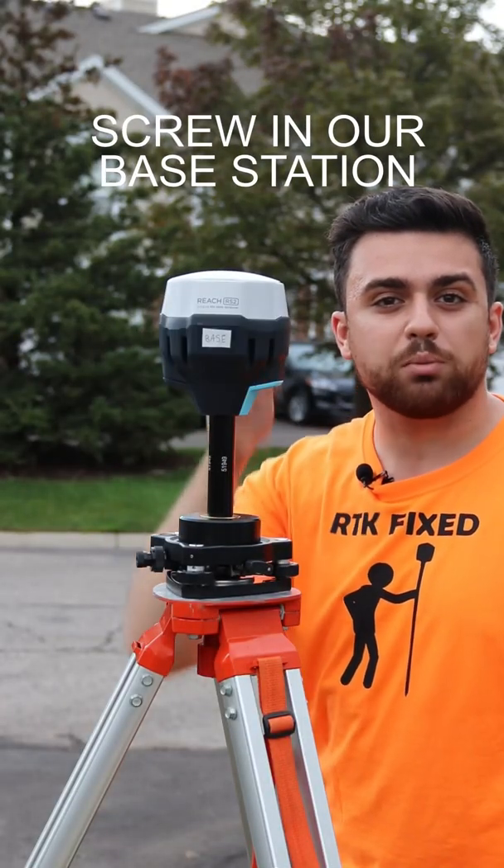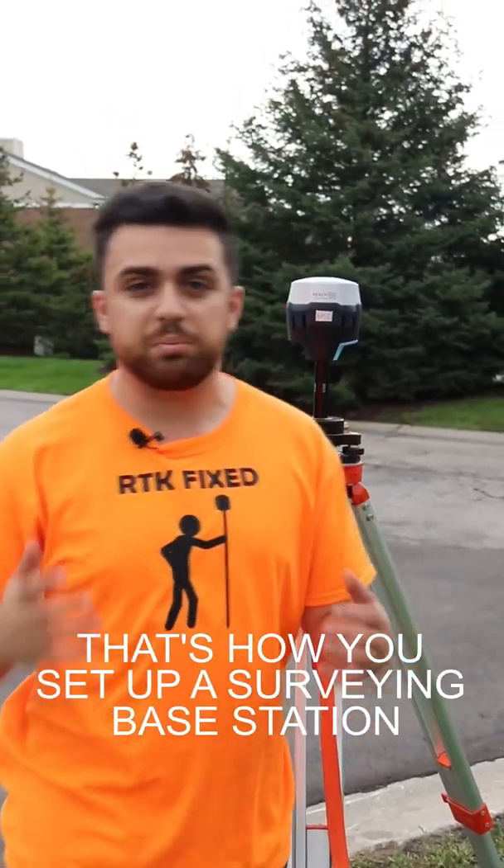And now we can finally screw in our base station. And that is how you set up a surveying base station.